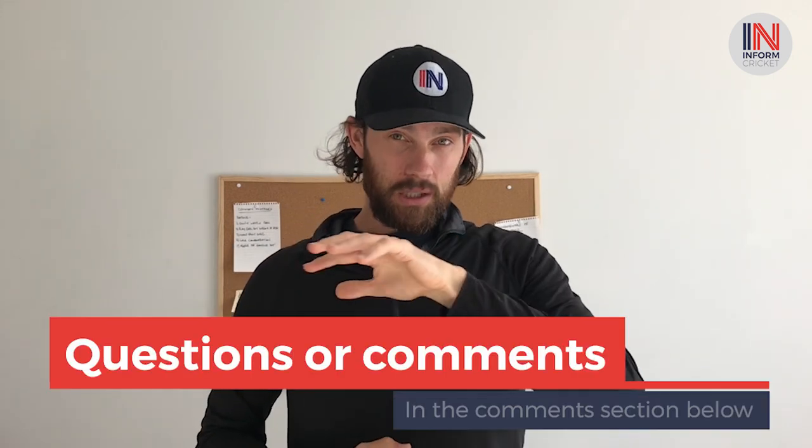I really hope you enjoyed this video. If you have any questions or comments please leave them below. Follow us on social media and subscribe to our YouTube channel if you want to stay informed on future posts. Till next time.